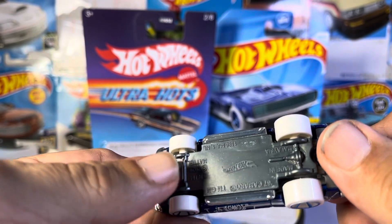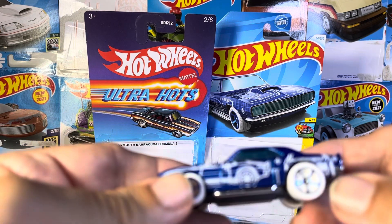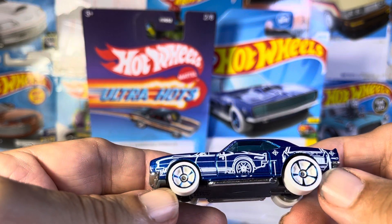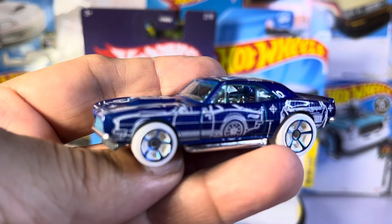Very nice. Plastic base. Feels like metal up top, but it's very, very light. But I like it. What do you think of that, guys? Thanks for watching.